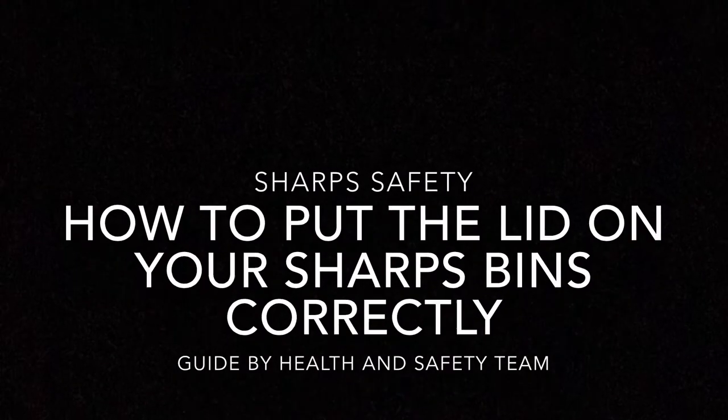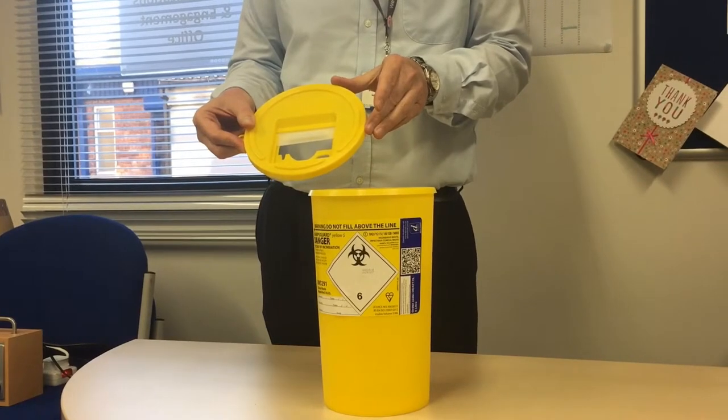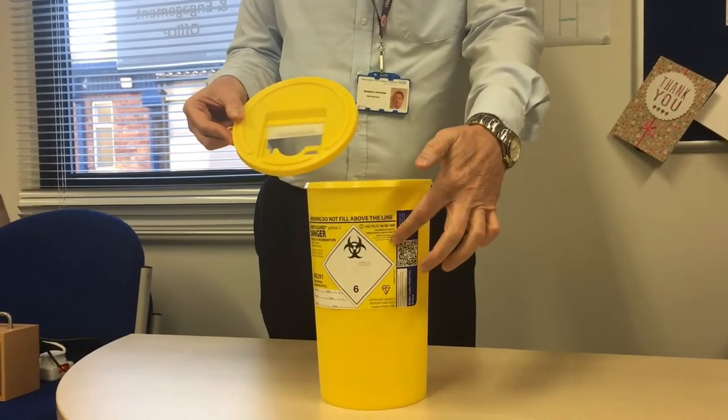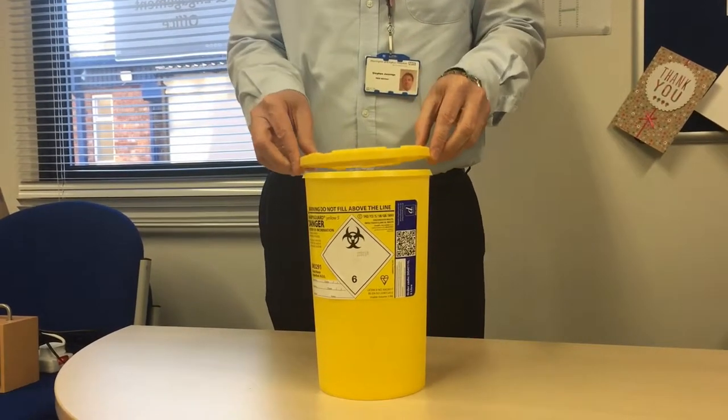When assembling the sharps bin, it is very important to ensure that the temporary open lid is in front of the label, or in line with the label. In doing this, you can see that the sharps bin is signed and also that the temporary lid is either closed or open.